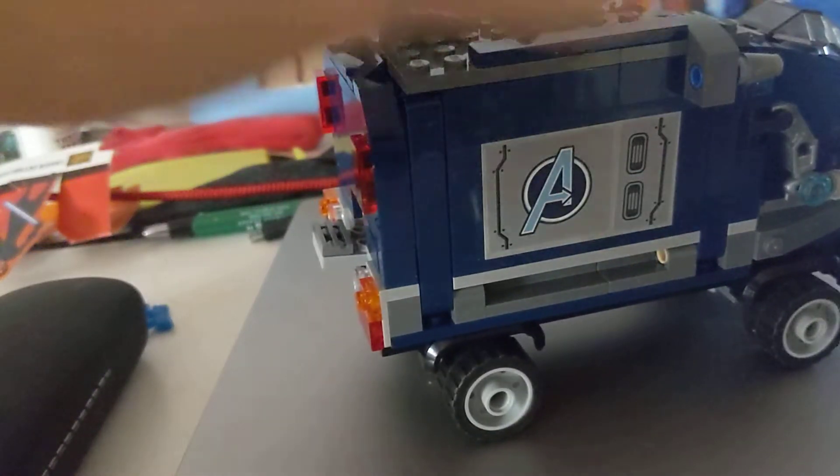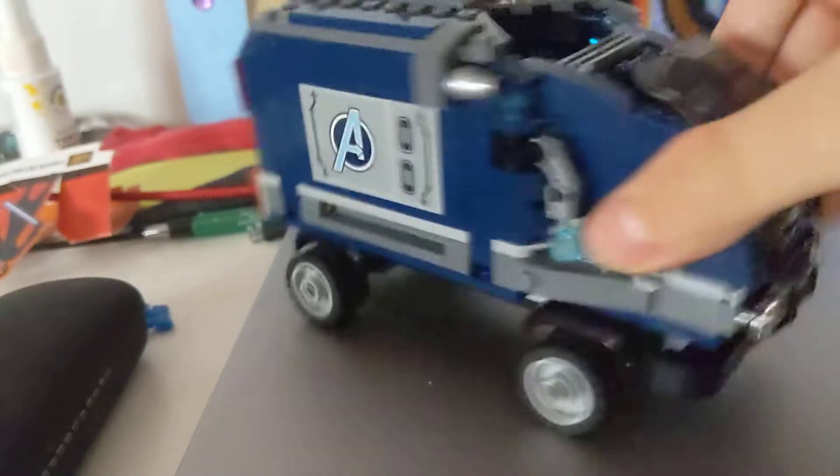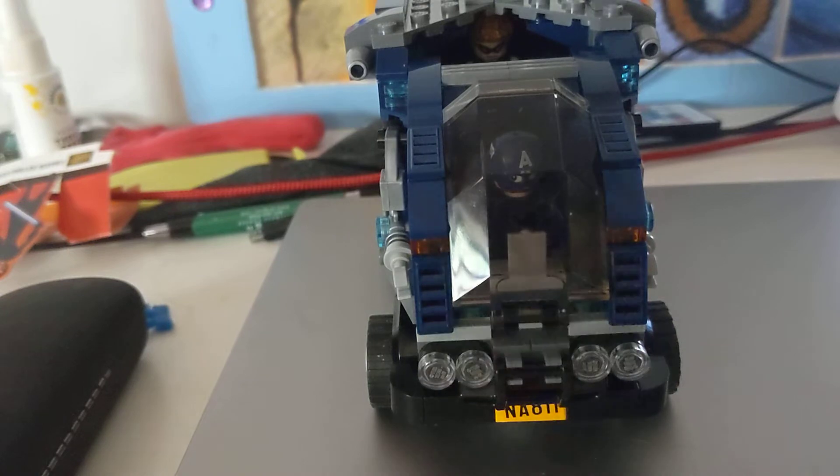Hey guys, I've got a new logo for you and here it is. It is the Lego Avengers Truck Takedown, and as you can see here is the Avengers truck — Cap is in the seat and this opens.